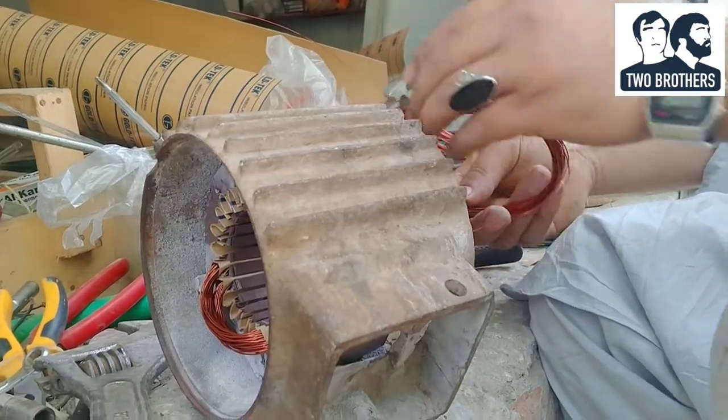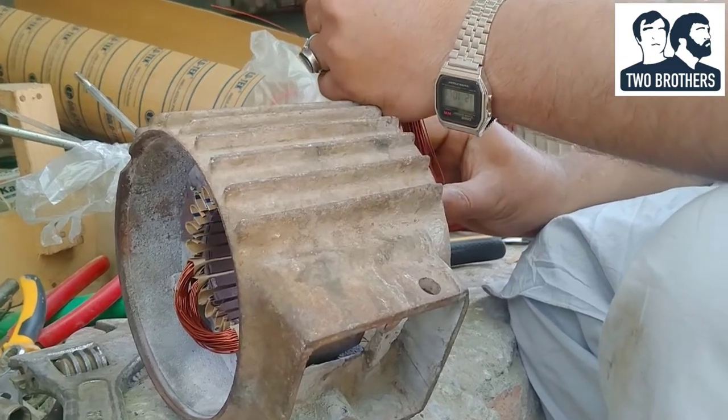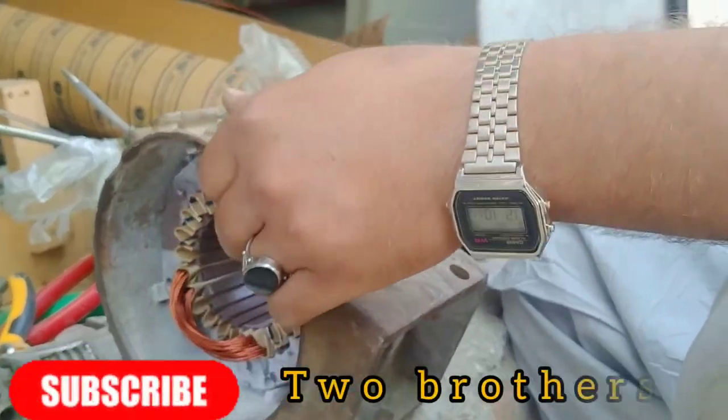Assalamualaikum warahmatullahi wabarakatuhu. Welcome to the new video. If you want to subscribe to our channel, please press the bell icon.